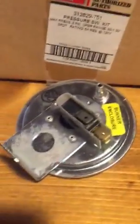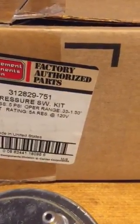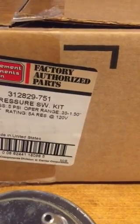This is the replacement pressure switch, part number 312829-751 — that's an actual Carrier part number. It has two connections on it; all it is is an open/closed switch. It also has two vacuum ports on it: one for the collector box and one for the burner enclosure.